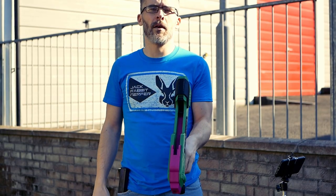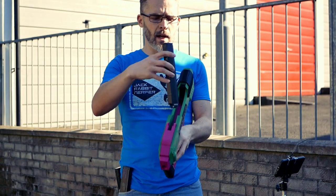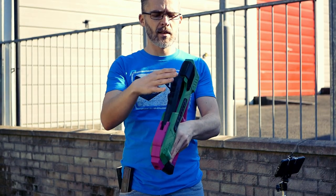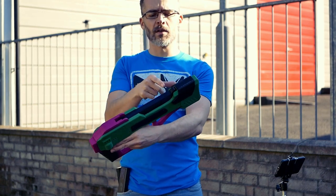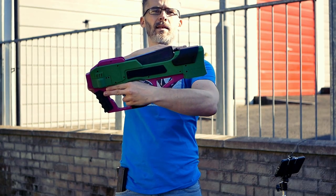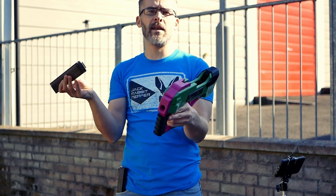One thing I didn't really cover particularly in my first video was just how easy it is to change the mags. Mags will just slip in the top of the blaster, and a clutch at the back holds them in place. When they're released, there's a spring which pushes the mag up slightly, just to make it even easier to grab.